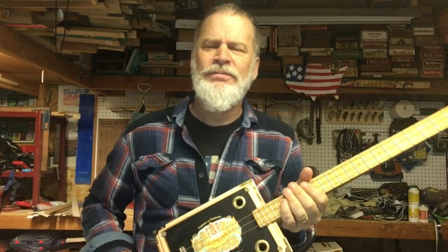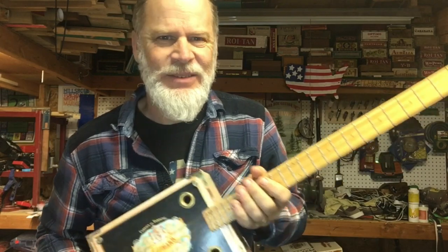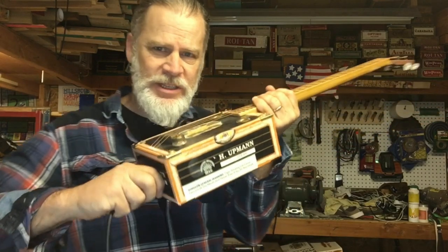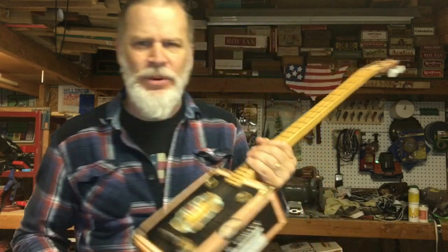Okay, so to me it's — doesn't really sound that good. Here's my problem. Let me unplug this first.